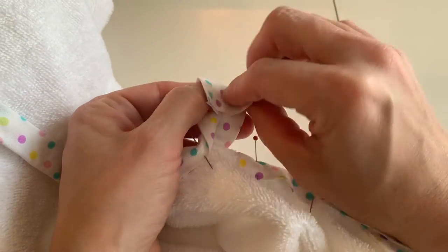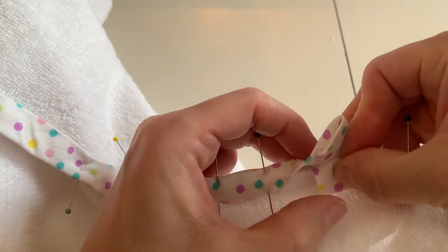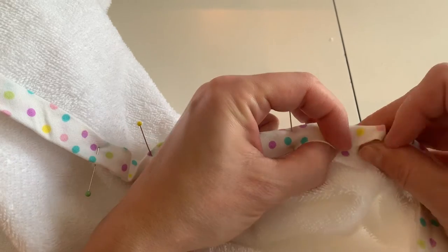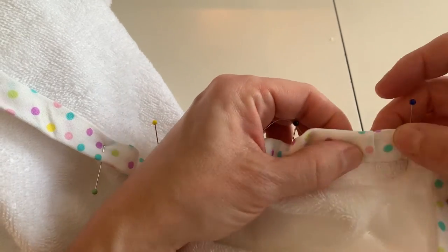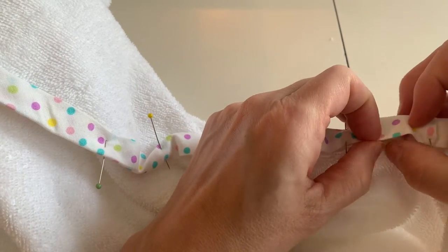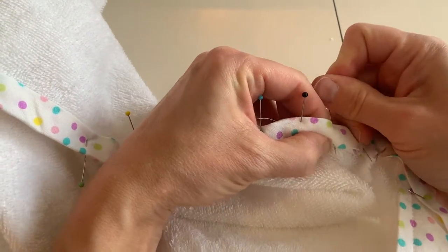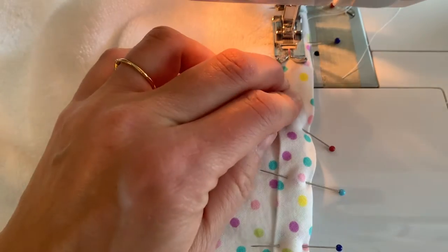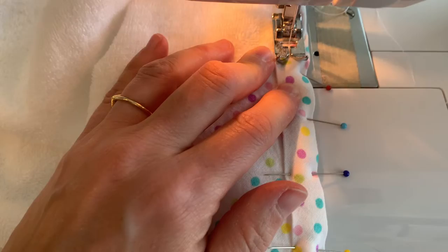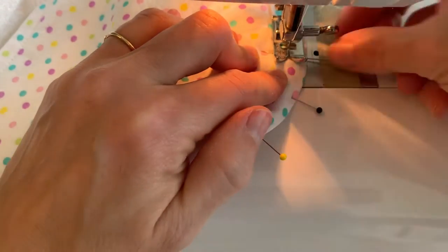When you get to the end, you can fold under that edge and sandwich the beginning of the tape in there. You could also just leave the edge flat, not folded — it's not going to fray because it is on the bias, but I think it looks a little nicer to fold it over. Now you're going to topstitch that bias tape about an eighth of an inch from the inner edge of the bias tape.